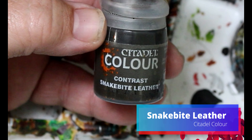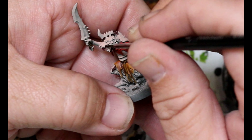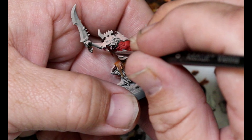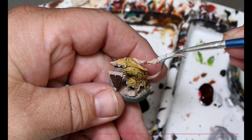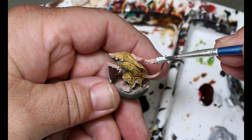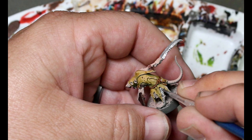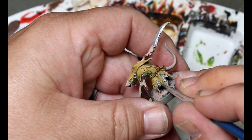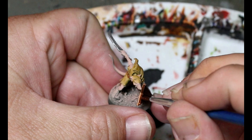Then I'm taking some snake bite leather and this goes all over the belts, straps — any of the parts that would be leather. Next, taking some moonlight coral and putting this into any of them that have open mouths. Then taking some weapon bronze and some plate mail metal, putting them wherever there's metal. Silver goes on the chain mail and swords, bronze on any of the shield bits — you're just breaking up colors with other colors.